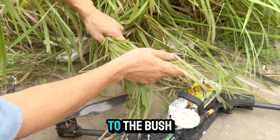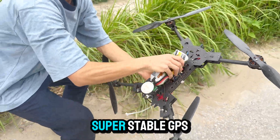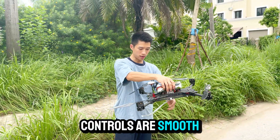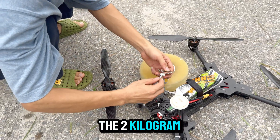Man, that was way too close to the bush. All right, just finished the no-load test and it's flying super stable. GPS lock is solid, controls are smooth, and there's barely any vibration. This thing feels locked in. I think it's ready for the real challenge — the two kilogram payload.